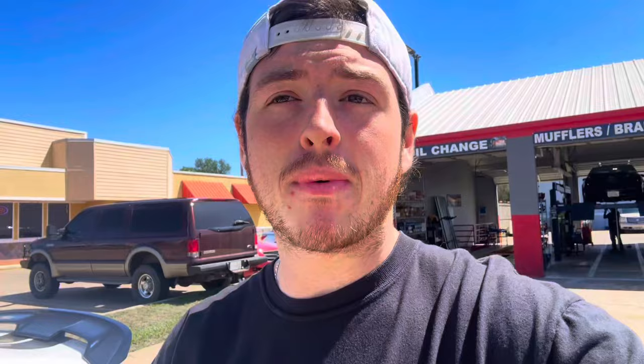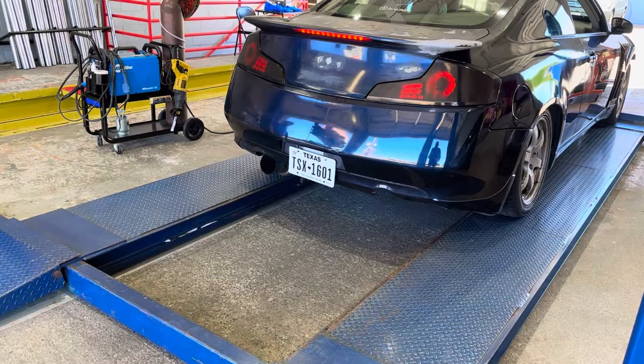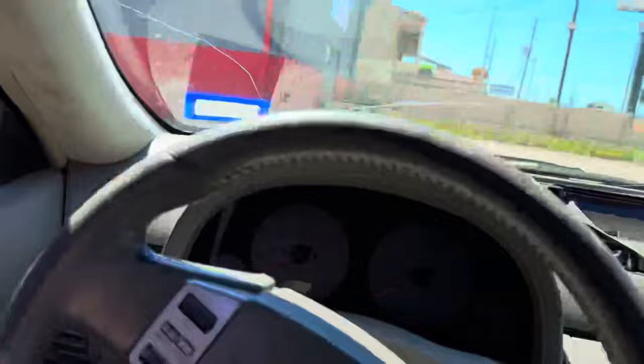I'm just not getting around to it. On this car, flex pipes — absolutely hate them. Just like that, it looks like the G35 is done. She sounds like a VQ again. Huge shout out to Next Level Exhaust once again for fixing the exhaust leak.